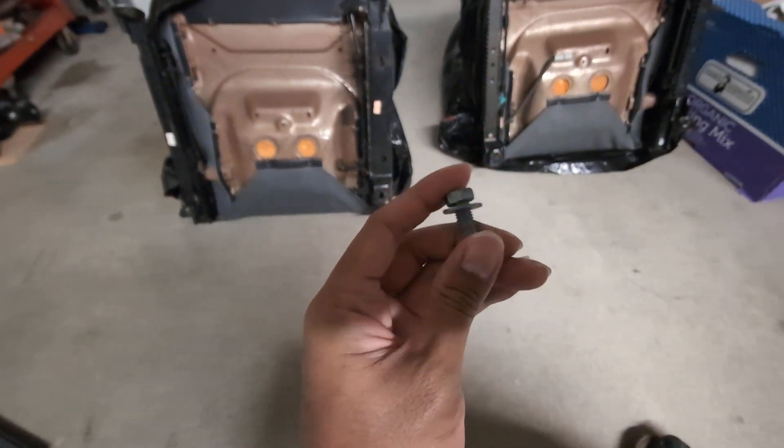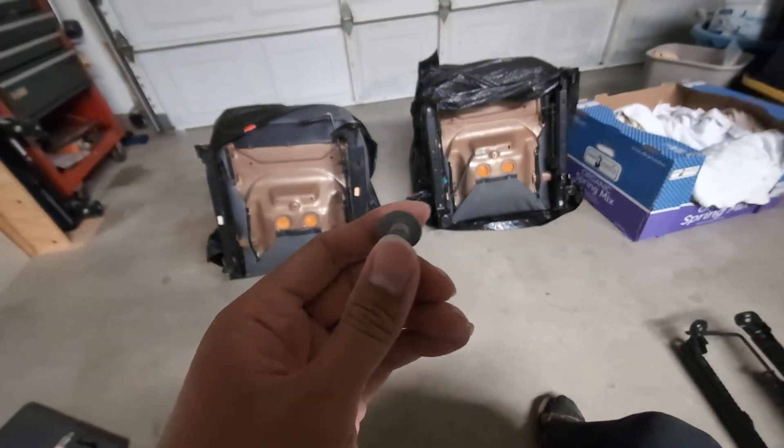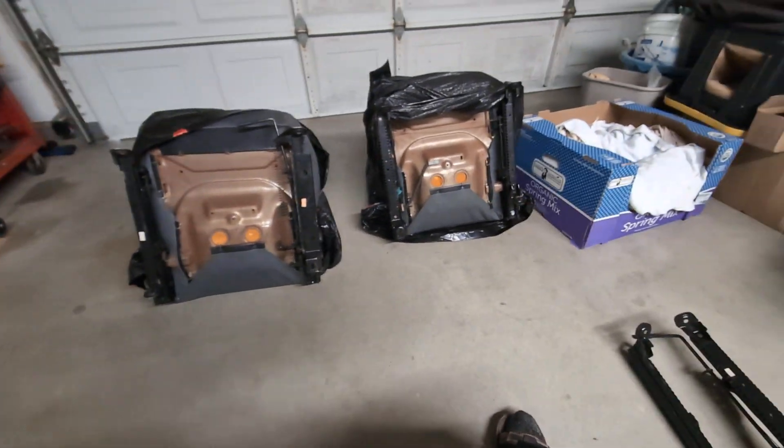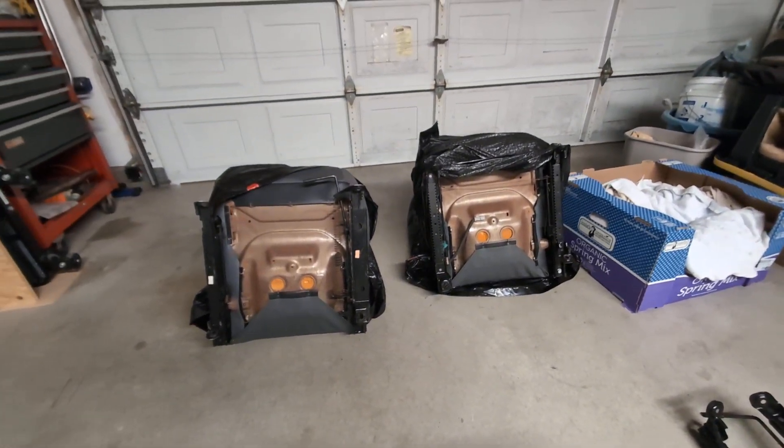I just took these from work. Luckily, I had a co-worker that had two of these laying around and I didn't have to order them online. It helps to work at a Honda dealership.